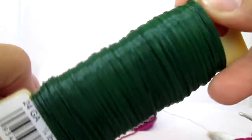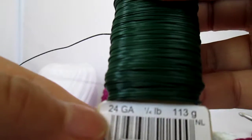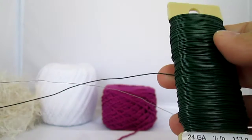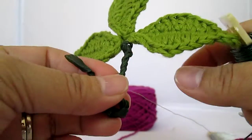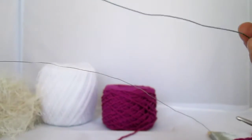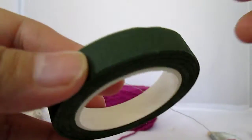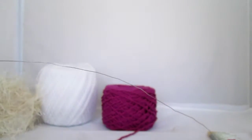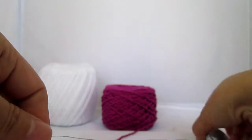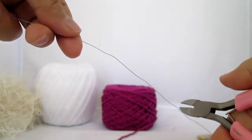This is 30ga floral wire, and this other one is thicker — this is 24ga. To make the stem, you wrap the 24ga around to reinforce the strength of the stem and make it stronger. Of course you also need your floral tape and floral wire cutter.